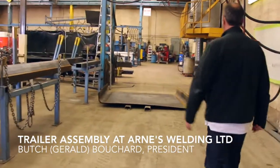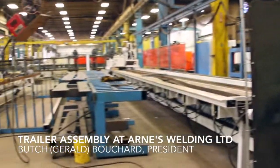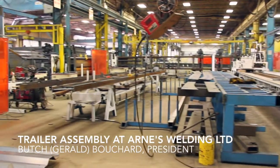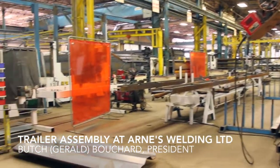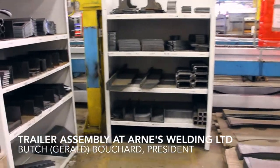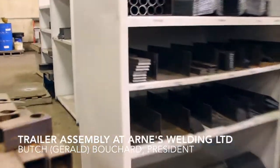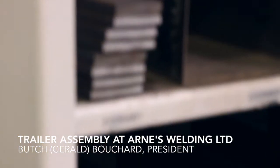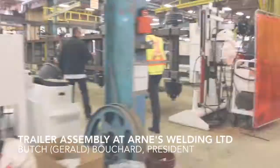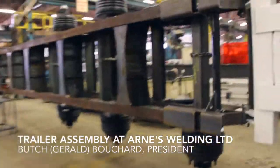This is where the chassis are put together. The beams get built here, then they get prepped to go on to the assembly jig right here. Everything is clearly labeled — what it is, where it goes. The routing is attached and everything here is where the chassis are assembled.